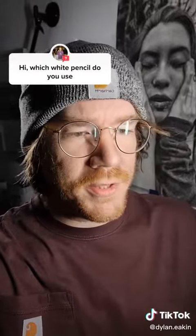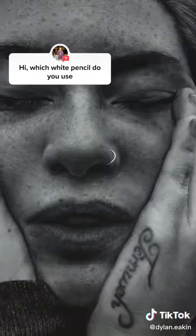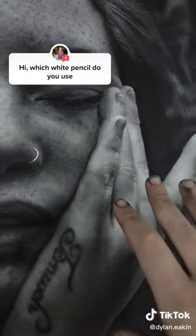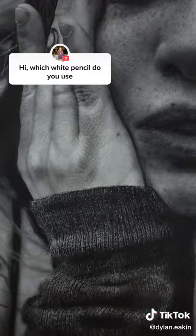All of my drawings are made entirely in either graphite or black charcoal. I don't use any toned charcoal or white paint to get some of the brighter parts. All of the highlights and the bright parts in my drawings — that's all just eraser work. Let me show you.